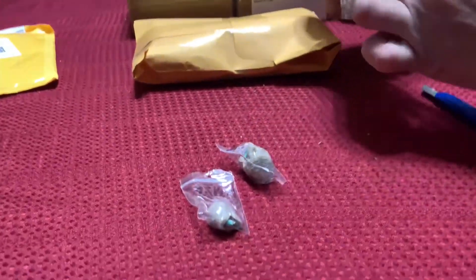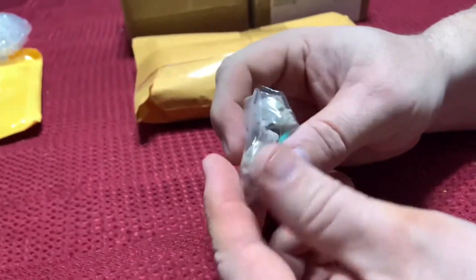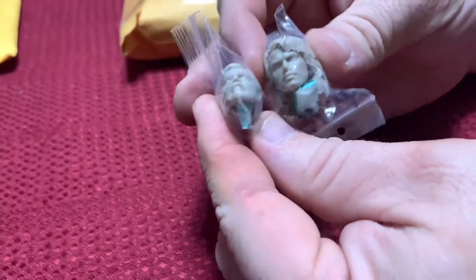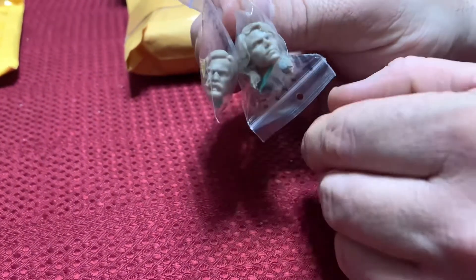I almost threw that out. So these are some Star Wars heads — this is Obi-Wan Kenobi and Anakin Skywalker. I thought they were really cool with the molds, so I'll pick them up.